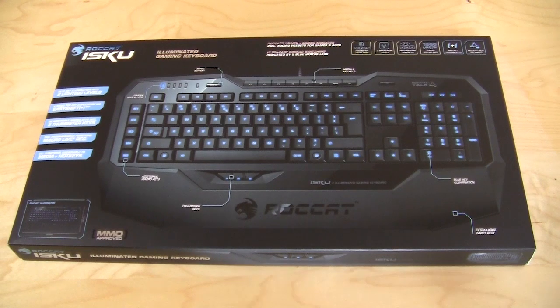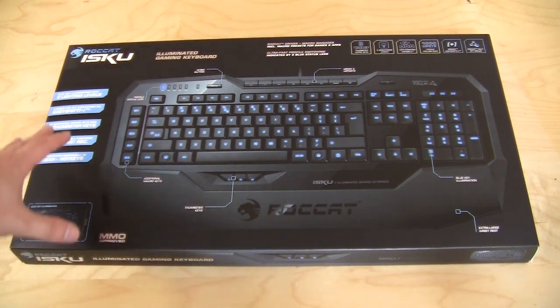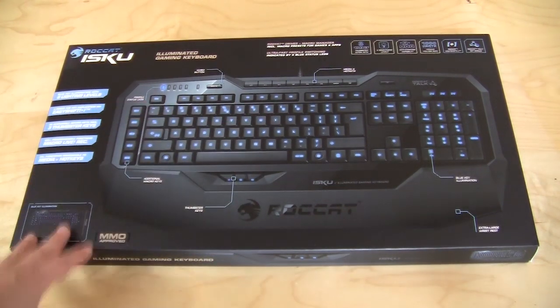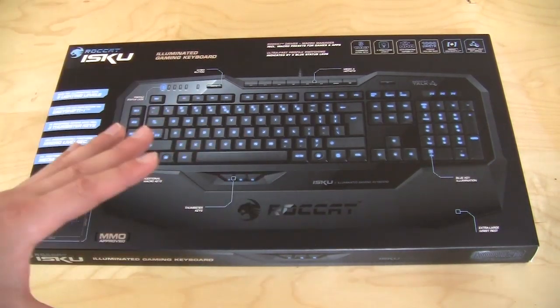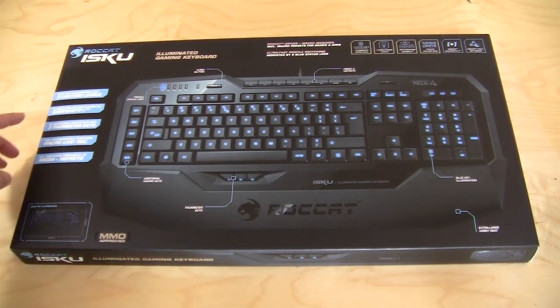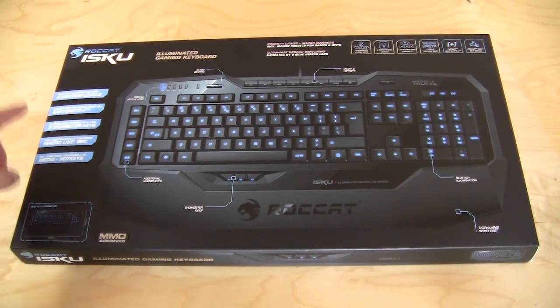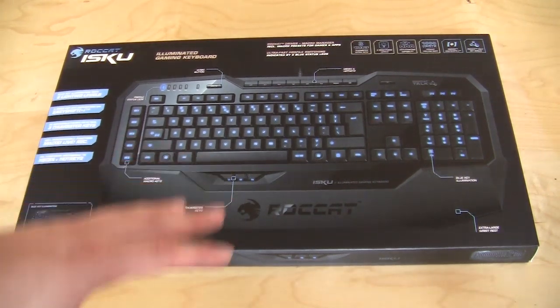The box, as you saw in the intro, is actually quite large — we can just fit it into our frame here. It shows a pretty large picture of the actual keyboard itself and goes over a lot of the features. This keyboard has a ton of features all specific to gamers. On the box itself it lets you know that it has six lighting levels, three zones for key duplication via Easy Shift, 36 accessible macro keys, three thumbster keys, 180 programmable functions, macro live recording, and 25-plus media functions assignable to hotkeys.